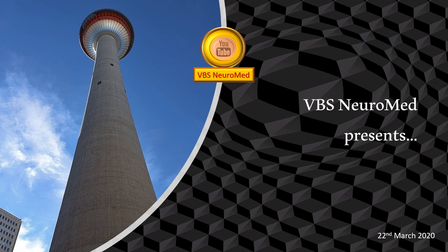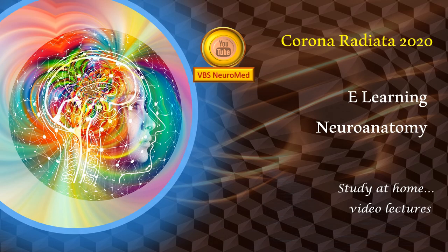Dear friends, welcome to this edition of VBS Neuromed, a series of video presentations in neuroanatomy. It's been called Corona Radiator 2020. These are a series of lectures hosted on YouTube, more of a study-at-home type of videos. This is being done particularly to address our students.